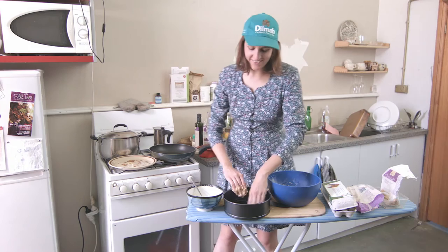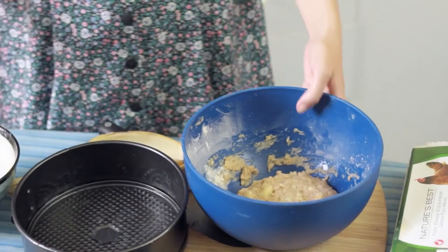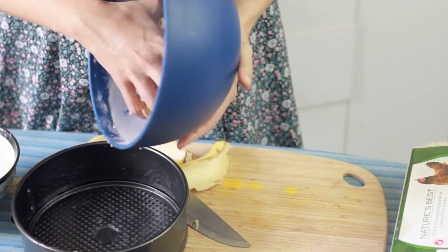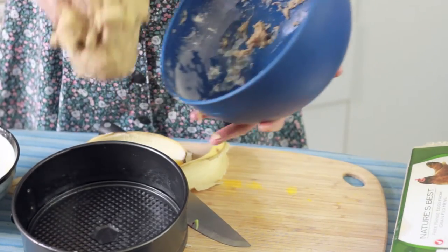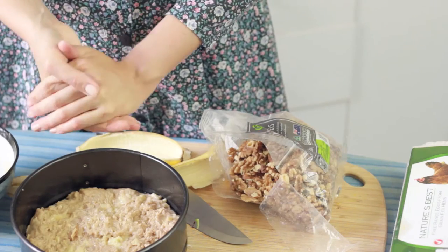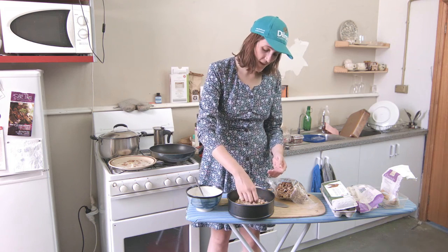I feel like a three-year-old. You might want to sprinkle some stuff on the top — I might put some walnuts on here. I'm just gonna crumble them up in my hands and put them on there.